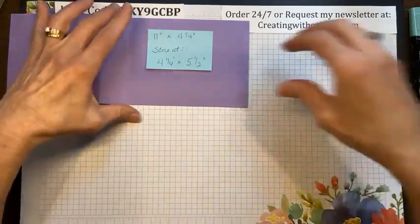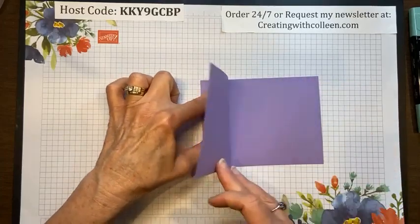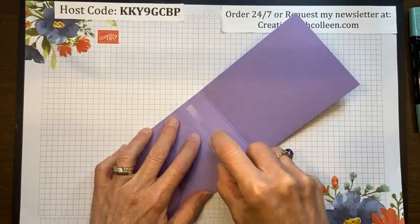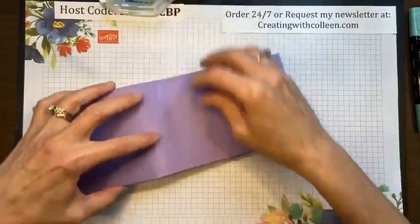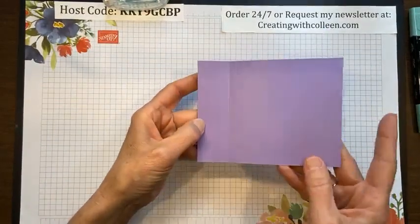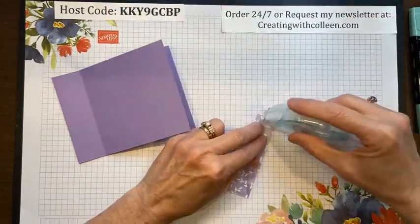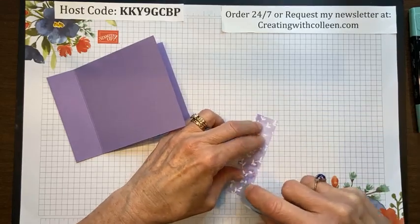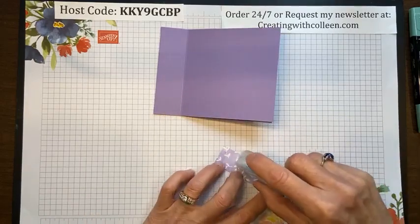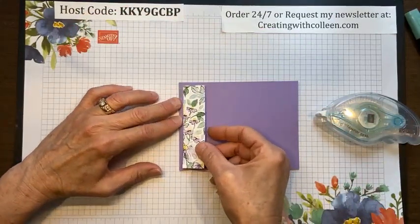For the card base, I'm going to tape this shut — just put a nice piece of adhesive down here, push that down, and that is my book binding base. For my designer paper, I take this strip — the edge here is like one and a quarter, so I can use a one-inch strip of designer paper. You're going to get a lot of mileage out of that. The colors in this paper are just gorgeous — I love that with the Highland Heather.